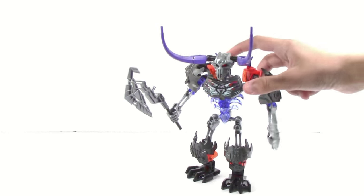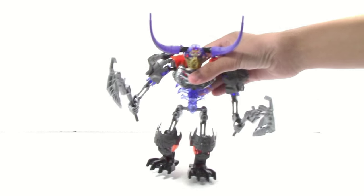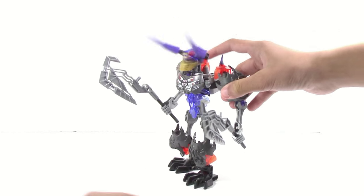Also, you can pop this mask off here and put on this corrupted slash infected mask of Earth. This is another really nice thing — it's just kind of a nice complementary item that you can get. It doesn't look very good, and I don't think it should look very good on Skullbasher, but it's nice to see that they added that.